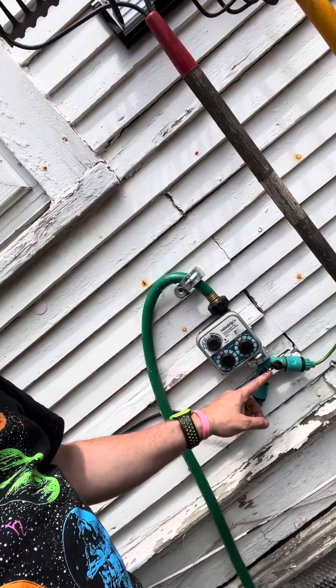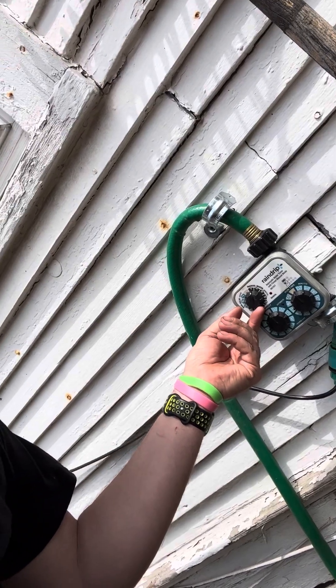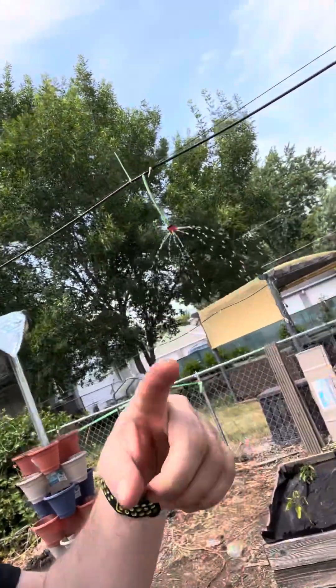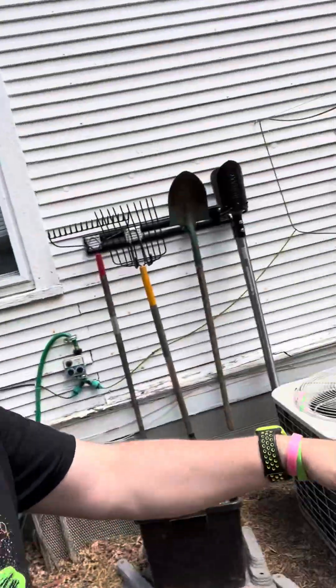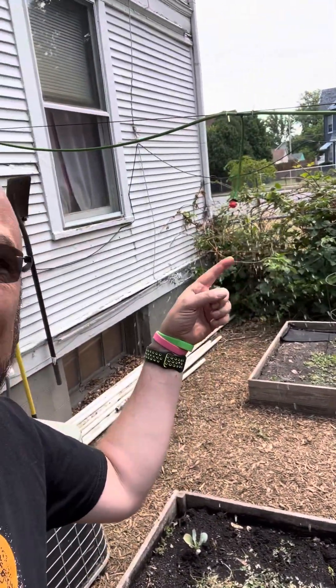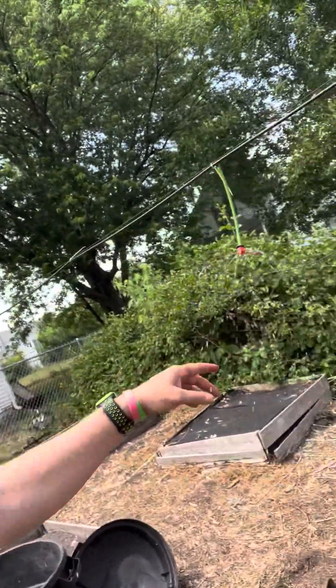And then the real magic — this is a huge game changer. I put this in a couple years ago. This is an automatic timing water system. I'll just manually start it for like three minutes so you can see what it is. There it goes — all these lines up top are running water. As you can see, water is coming down. I have them all over the place, these little lines running water. They usually run like half an hour in the morning, half an hour in the evening.